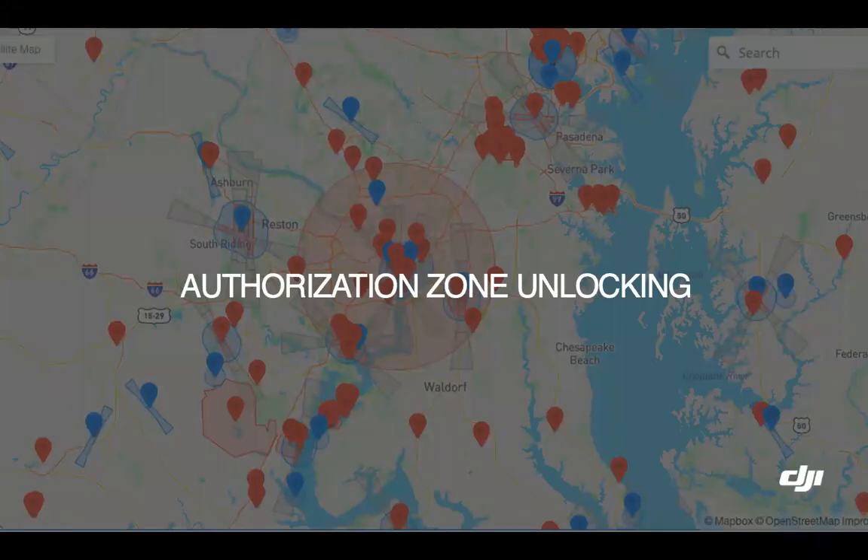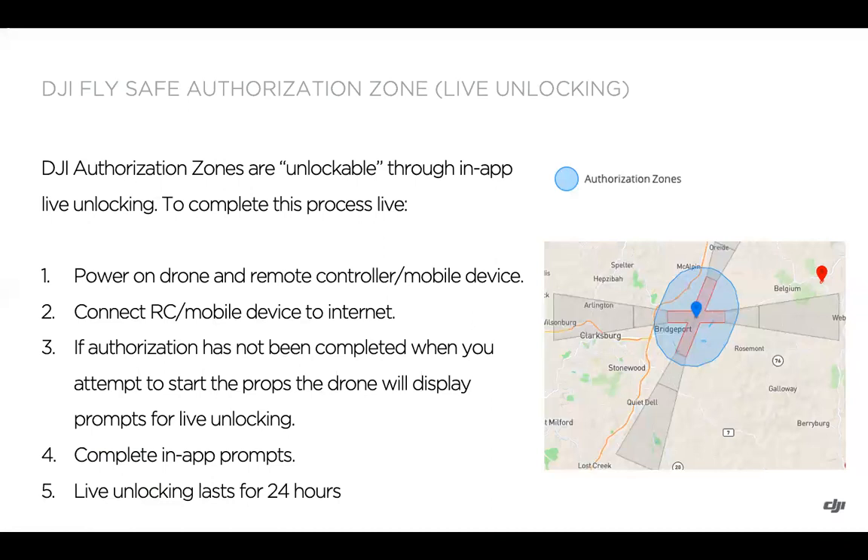Covering authorization zone unlocking — a quick refresher. Authorization zones show up as blue on the FlySafe map and they are unlockable either through the app in a live unlocking sense, or can be completed with a custom unlock through the FlySafe portal.